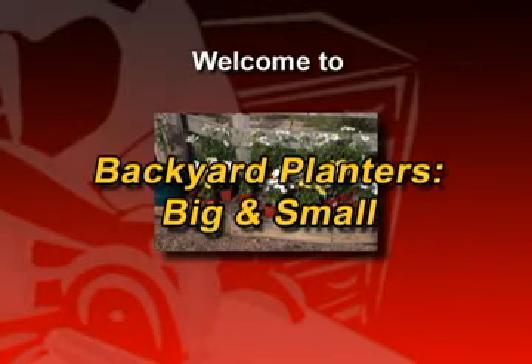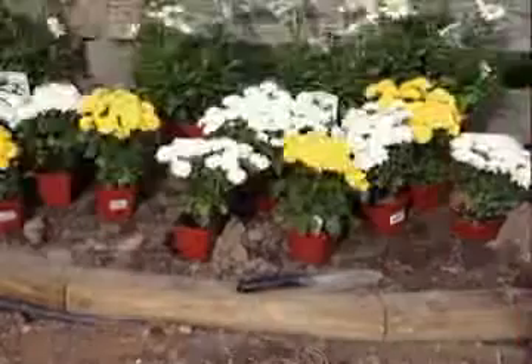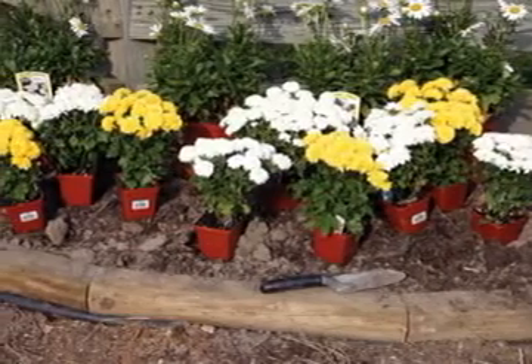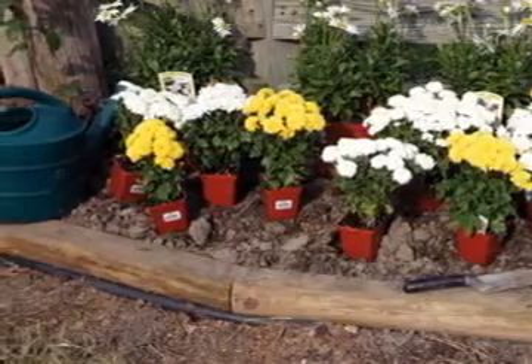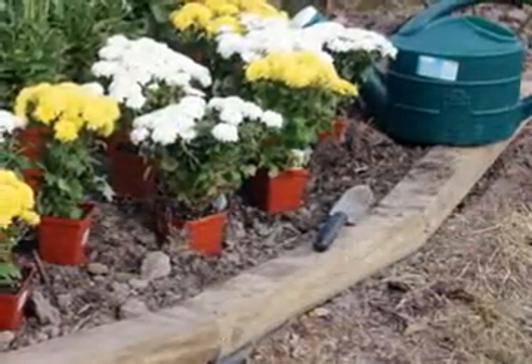Backyard planters, big or small, can be permanent or portable. The simplest planter design consists of edging for flowers or vegetable beds. In the past, many used recycled railroad ties for this, and they still add a distinctive rustic appeal to garden beds.